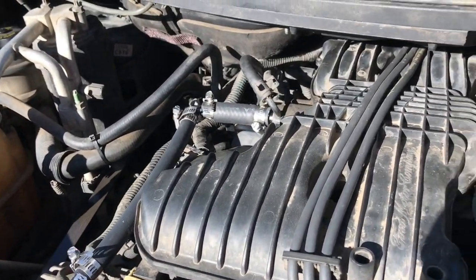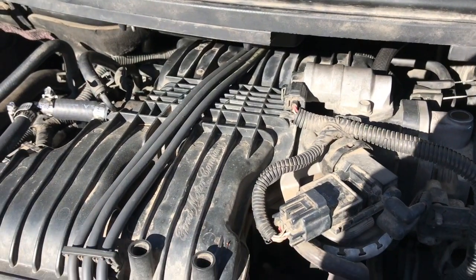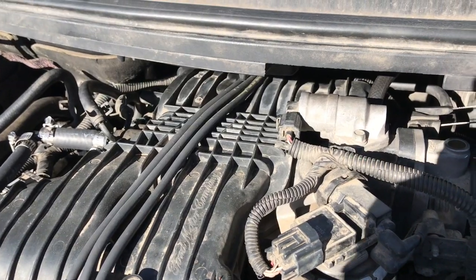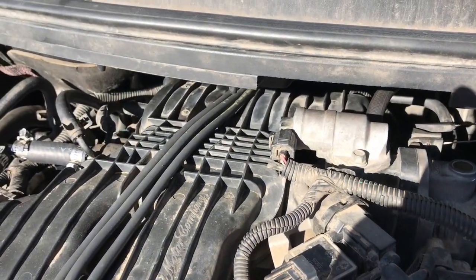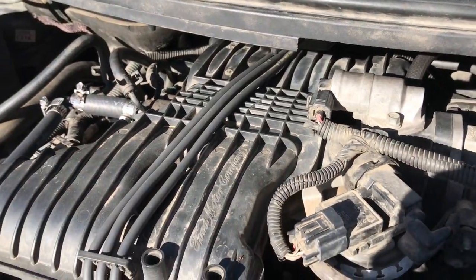Like I said, we're going to replace these oxygen sensors and reset the codes. Take it for a spin and see what happens. The codes I've been getting: I've got a general misfire code, a cylinder 3 misfire code, bank 1 running lean codes - I think it's P0171 and P2195.